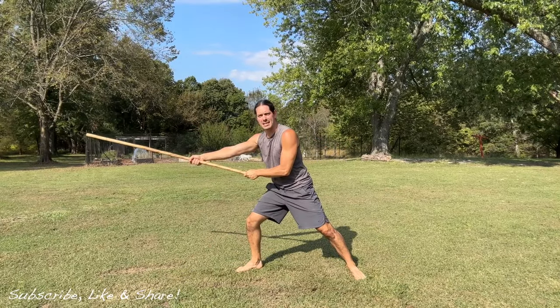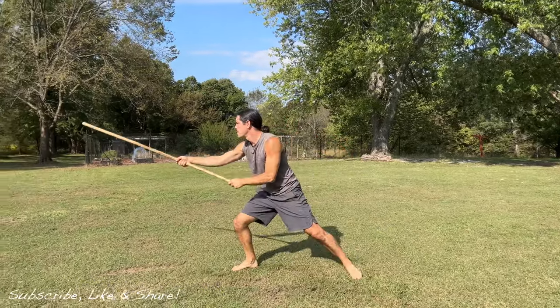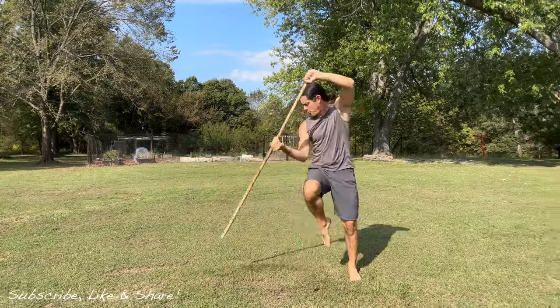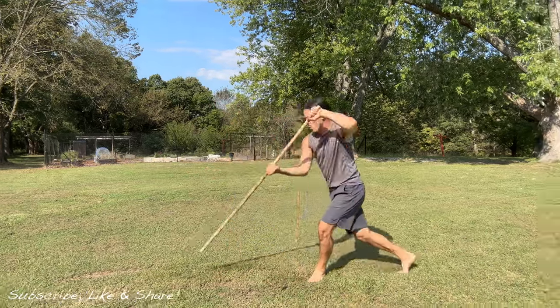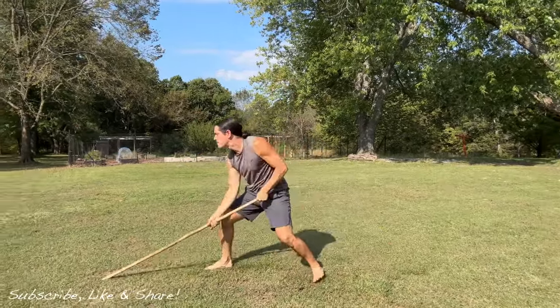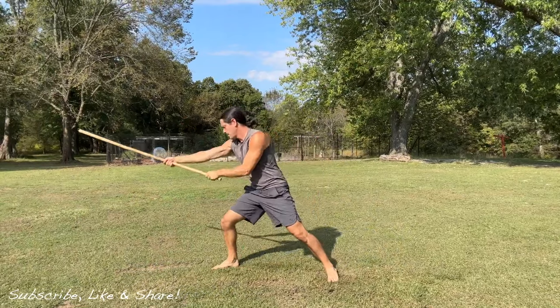Now let's go into the second one where we lift the leg. One, two, three. And then the third technique on that lead leg — the cross step. One, two, three, right there.